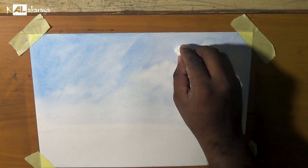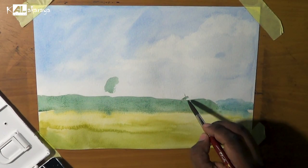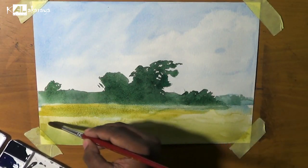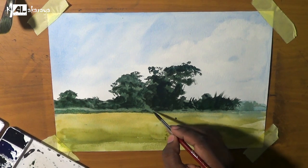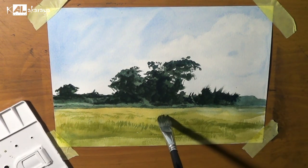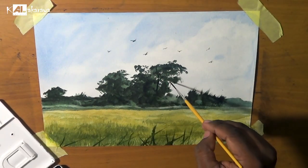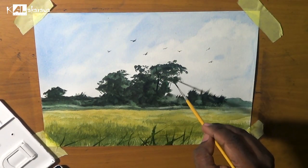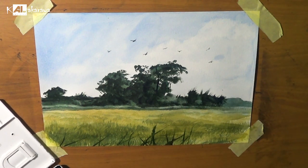You can see that the watercolour can be used. There are two ways that are in watercolors. Then we can take care of watercolors, where we can use the watercolors with a laser color, so we need to use the same spray so that we can start using a spray.